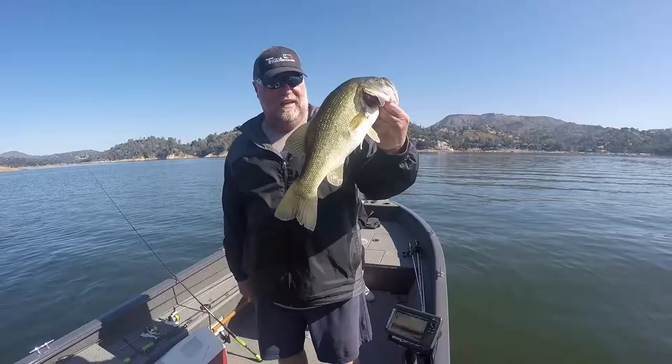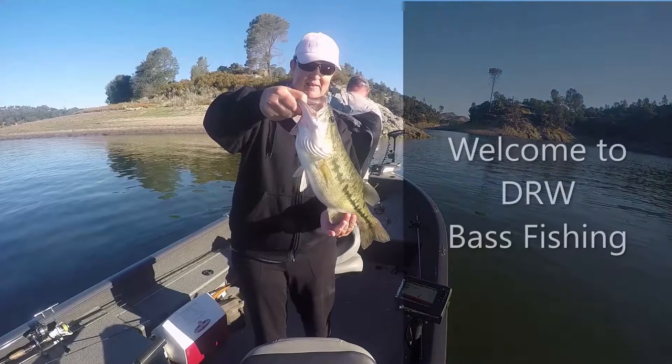Hey everybody, it's Dalton. Today I want to talk to you about a bait I like to call a whizgidget.